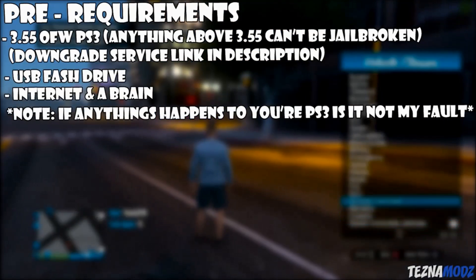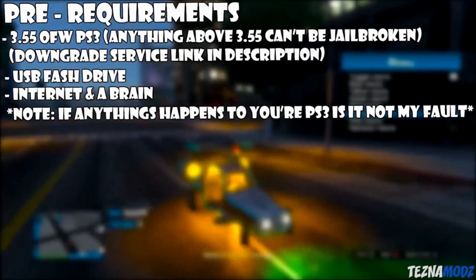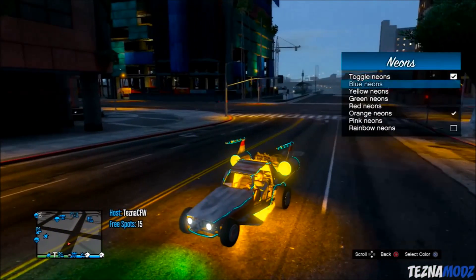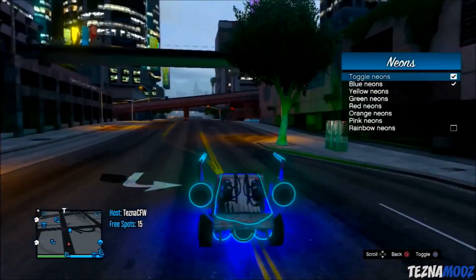Just a note: if you're watching this video and you have a 4.76 PlayStation 3 and want to jailbreak it, you will have to click the link in the description below. It's a downgrade service — it's not free, but these days nothing is free anymore.